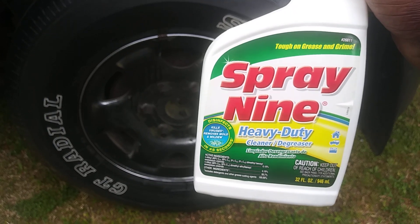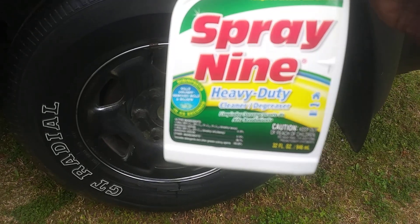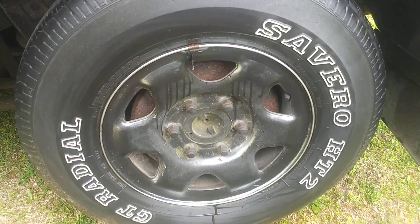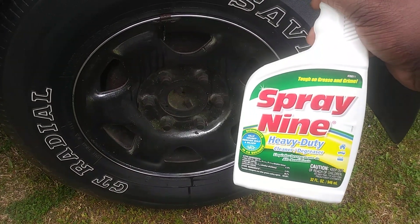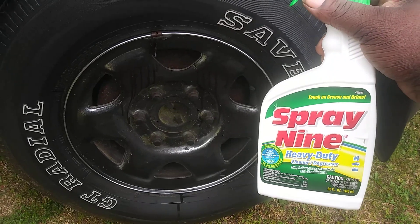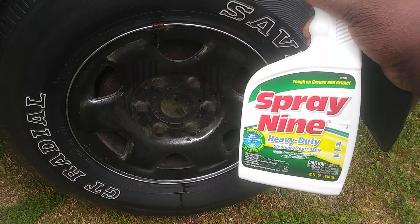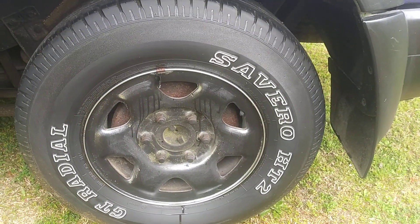It kills viruses, removes mold and mildew, and as you can see the tire is pretty much clean. This stuff is super strong — one of the strongest in the game, to be honest. Amazingly strong. Y'all gotta believe me. Spray 9 Heavy Duty Cleaner Degreaser — look at how good it cleaned that tire, took everything off.